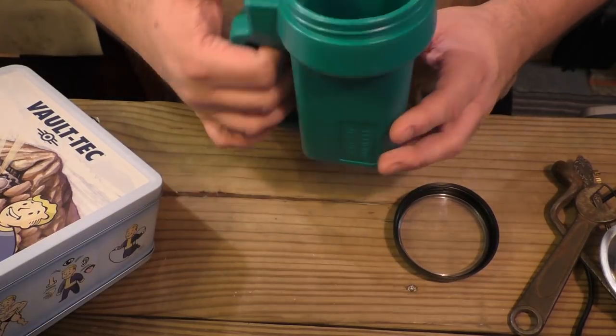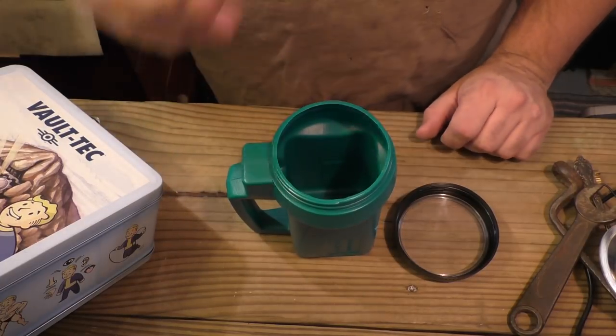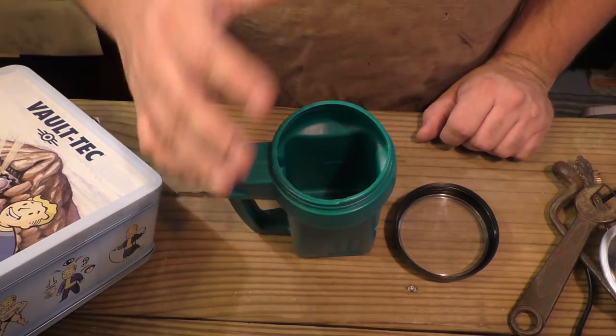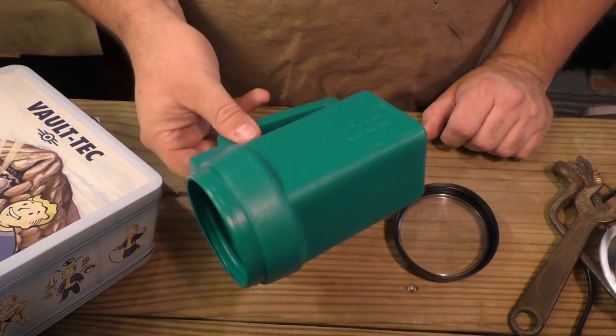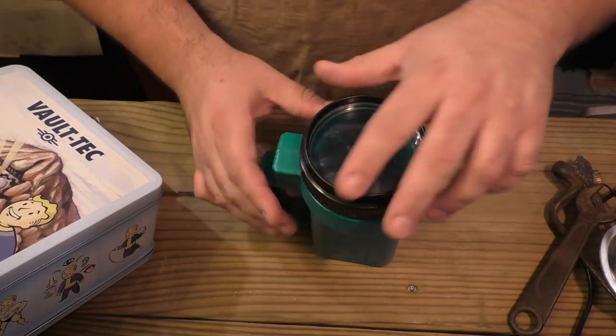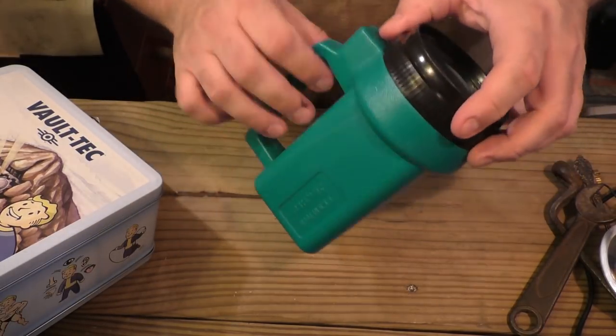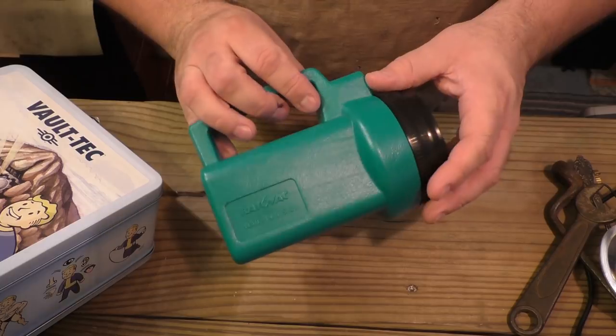Really, you could just do that as your mug right there. But what is the fun of this? We want to make sure that we wasteland it up. It needs to be genre-fied. It needs to really look the part. So we got the lid here and let's go ahead and see what we can do to get this more wasteland approved.